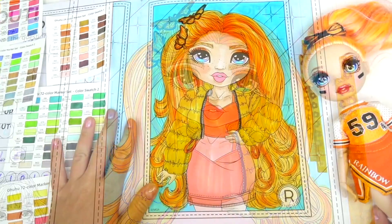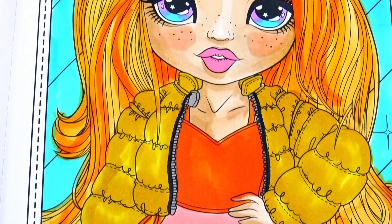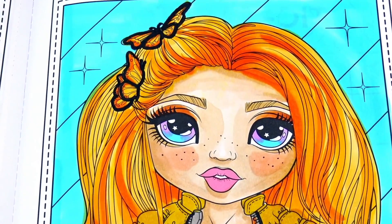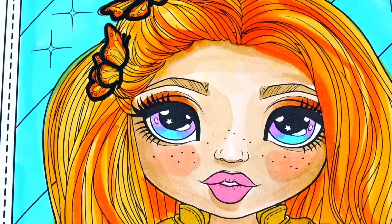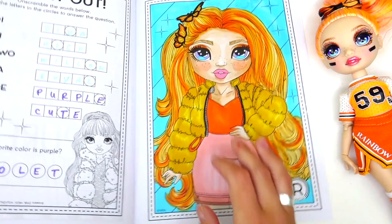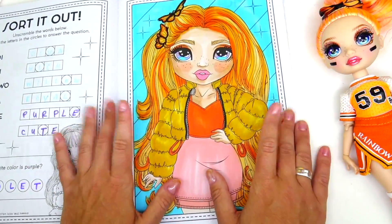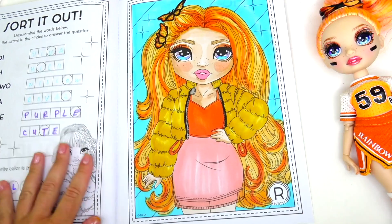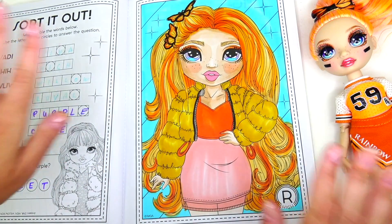And friends, that's it! Here is beautiful Poppy colored with markers. I don't think I missed any details — I think she looks absolutely gorgeous! That's it for this video. I am planning on coloring more Rainbow High dolls, so I hope you enjoy these relaxing coloring videos. Thank you so much for watching and we'll see you soon — bye!